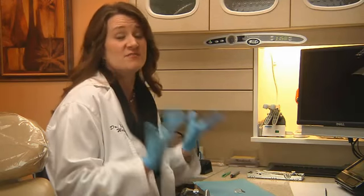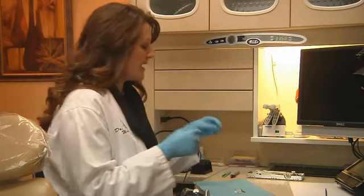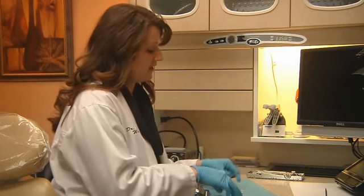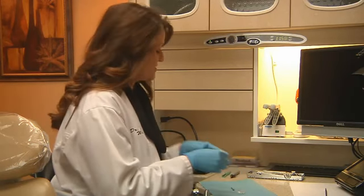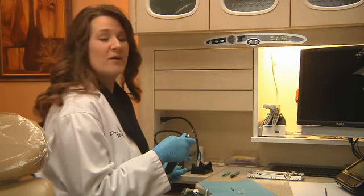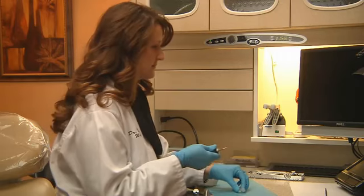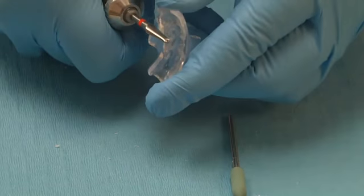We've bench cured the relined NTI for about two minutes now and we've tried it back in the patient's mouth and it feels much better to her. Now that we know we have the retention that we want, we can just clean things up a little bit. It's pretty simple — you only need about two things: a really thin acrylic bur, and maybe a green point to polish. I'm going to start with the acrylic bur, setting it around 20,000–25,000 RPM. That's enough to get in there and take care of the excess, just blending it in.